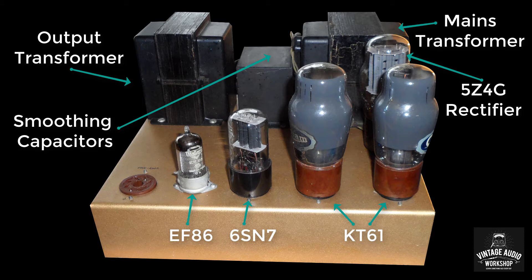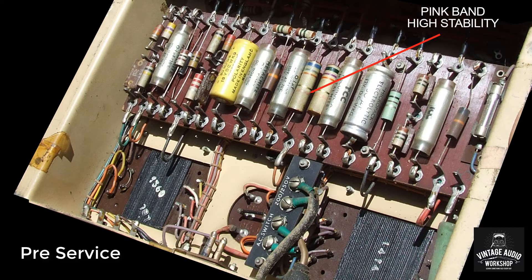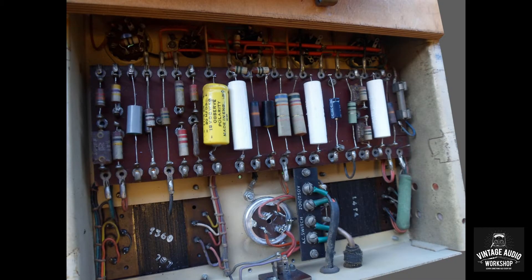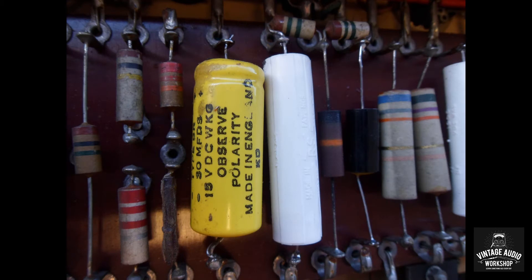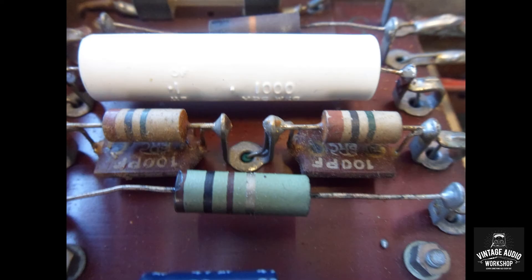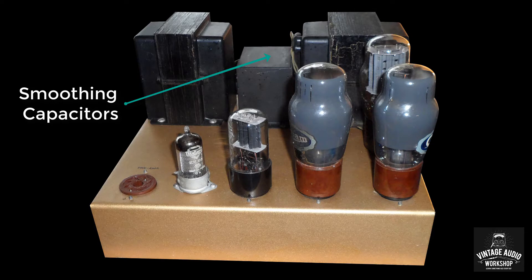It's a very nice amplifier. It's been fully serviced — Clive did a lot of the work here, replacing the capacitors with polypropylene in many cases, and many resistors and a few valves were also changed. Some people subjectively don't like polypropylene capacitors, thinking it ruins the high-frequency response, while other technicians don't mind — it seems to be a very subjective thing.